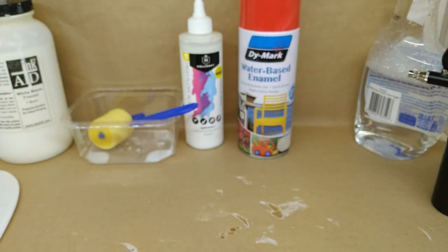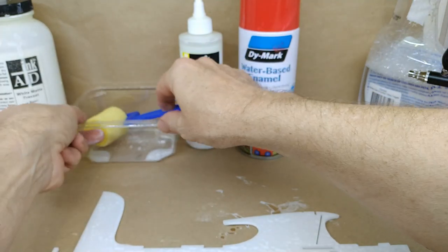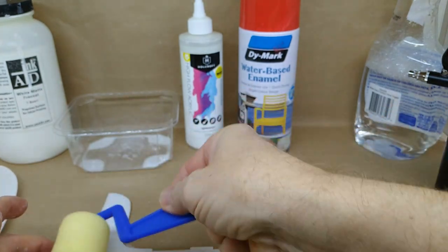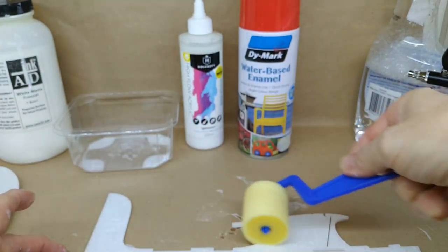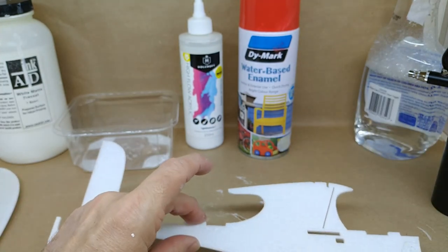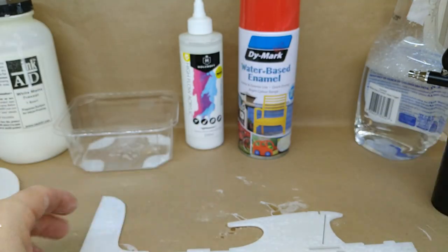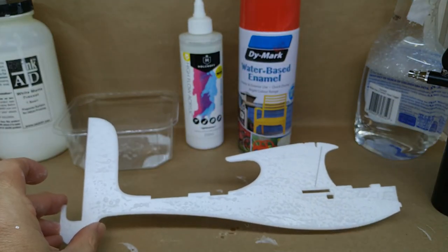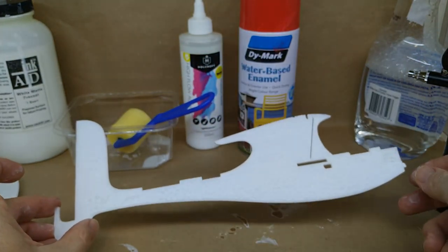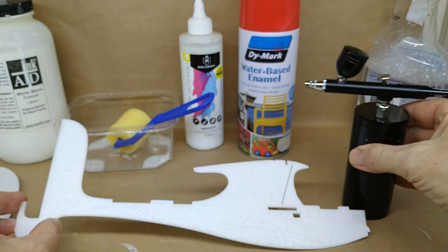To recap: the first thing you want to do is apply your ink aid or ink assist — just roll it on with the roller, nice and even, with the water mixture. I like to use the Windex. Go around all the edges, let it dry, then flip it over and do the other surface. This is how you prepare all your surfaces for painting. Next we're going to look at actually doing some painting with the airbrush.